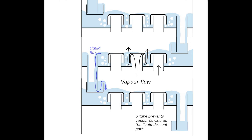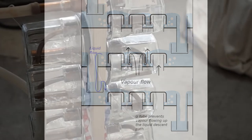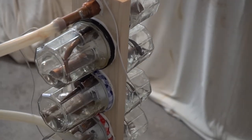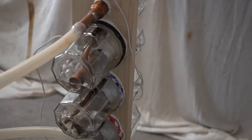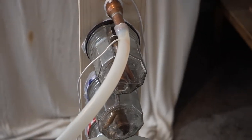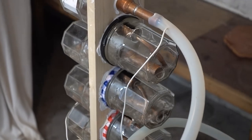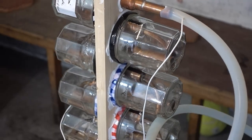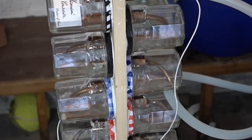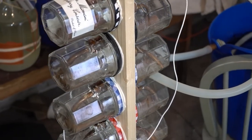With increasing complexity from packed columns to sieve trays to bubble caps, you have increasing costs, and what you are paying for is widening the range of vapour flow rates over which the column can operate. But if you can operate with precision, the costs are not only financial outlay but also productivity. So if you are well off and want a good vodka with a forgiving system, use bubble caps. If you are poor but clever, use a packed column. And if you are wavering between the two, use sieve trays.